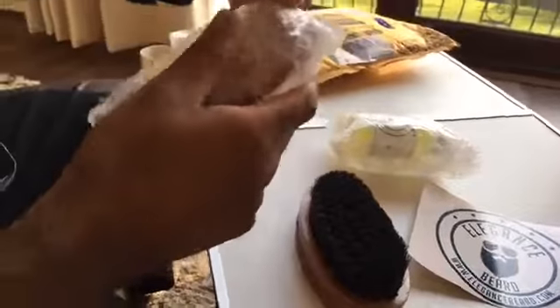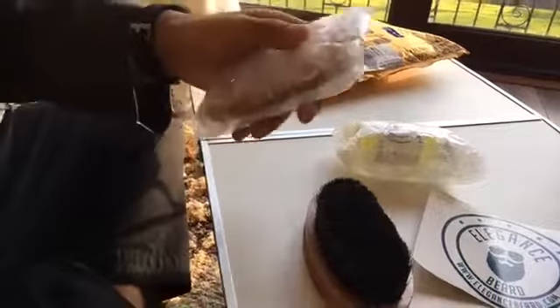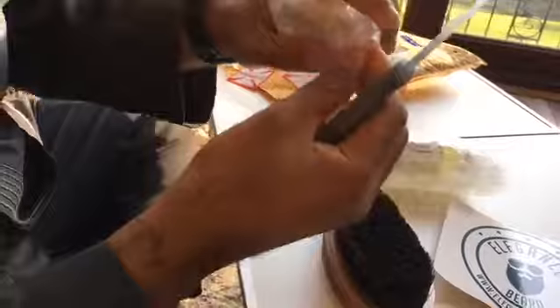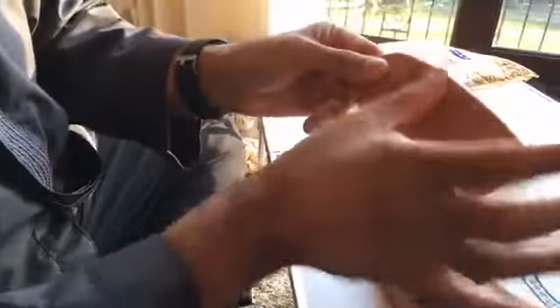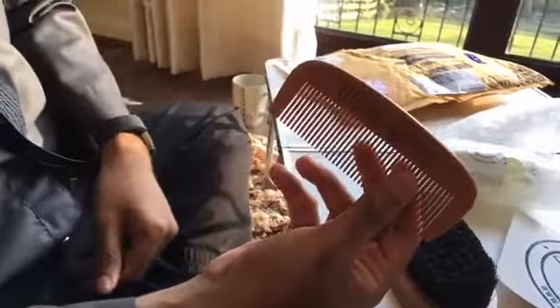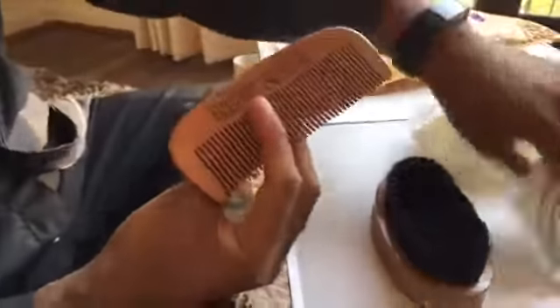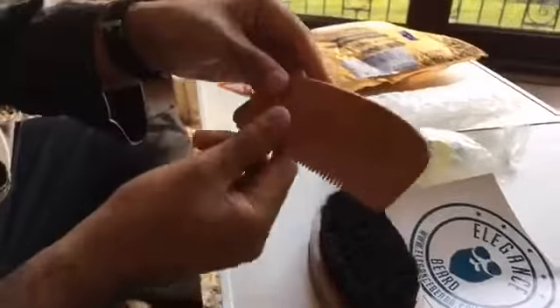We'll try not to break the comb. I'll use the knife carefully to open this up. I do use a comb at the moment but it's not great, so it's good to actually have a proper beard comb. What you can see at the moment is the actual comb itself - nice design, nice work on it, that's pretty decent.